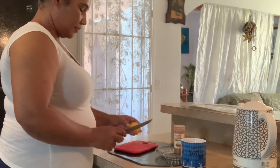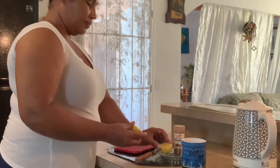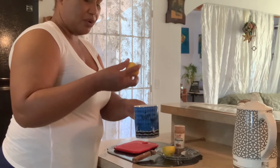Now, I have one lemon. I am going to cut a half of this lemon and add it to this steaming boiling water.